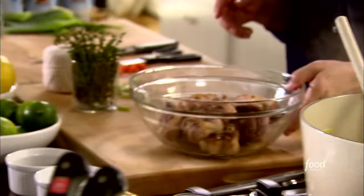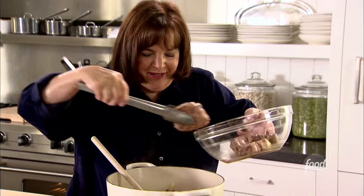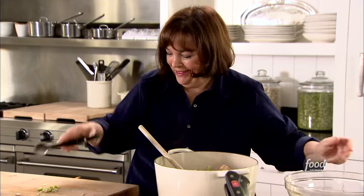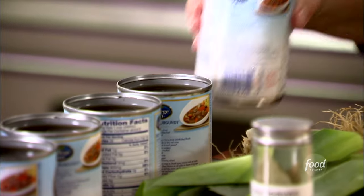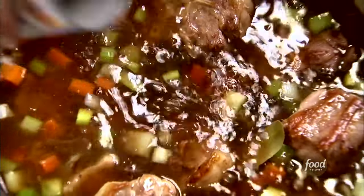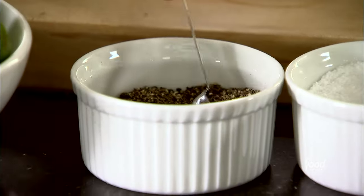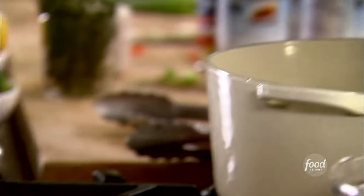Now I'm gonna take the oxtails and put them right back in — this is where all that great flavor is gonna come in. Just layer them on top, and if there's any juice collected, put that in too. Anything that has flavor goes into the soup. I need ten cups of beef broth. I actually use canned beef broth because the oxtails are gonna give it so much flavor. I need a teaspoon of salt and a teaspoon of pepper. It smells good already. I'm just gonna raise the heat, bring this up to a boil, then lower the heat and simmer it covered for an hour. That's gonna be fantastic.